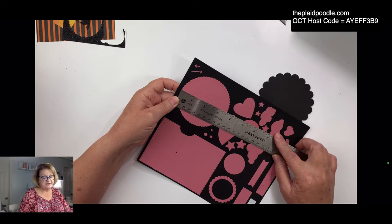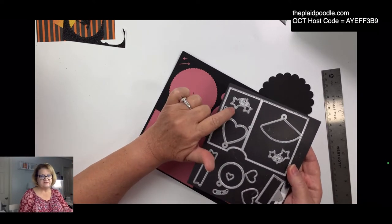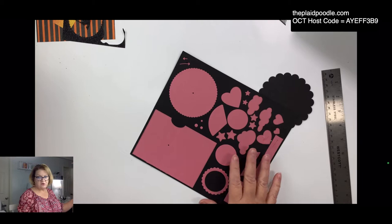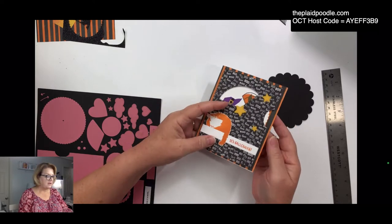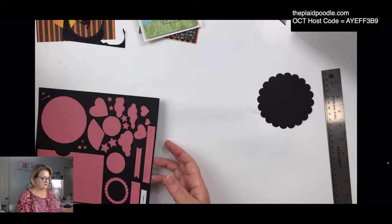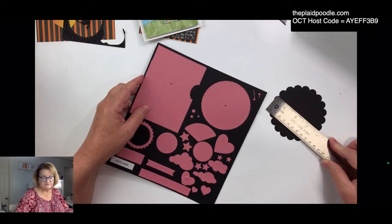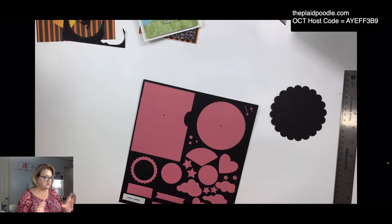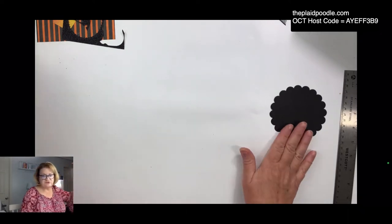Let me check — this circle is three and a half inches, so it would probably work because we're going to use the star dies from the give-it-a-whirl dies. Here's a card I made using the give-it-a-whirl, and another one using the clouds. I imagine this circle would work perfectly fine since it's between three and three-quarter and four inches. I'll try making one after we're done today using that circle and we'll compare.